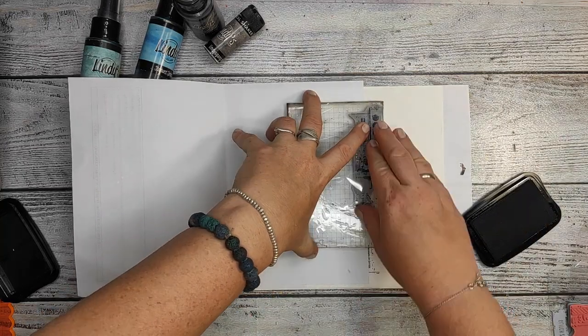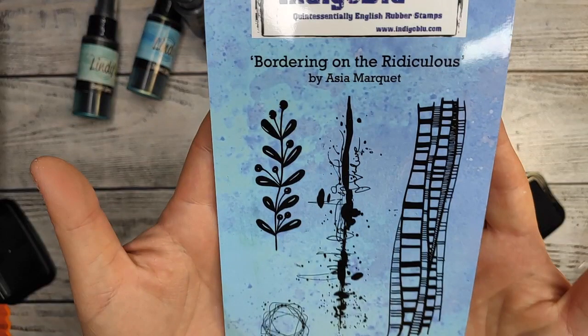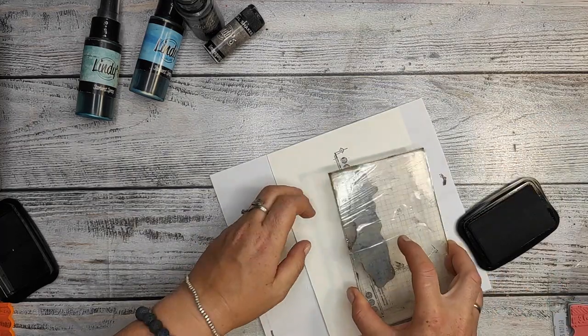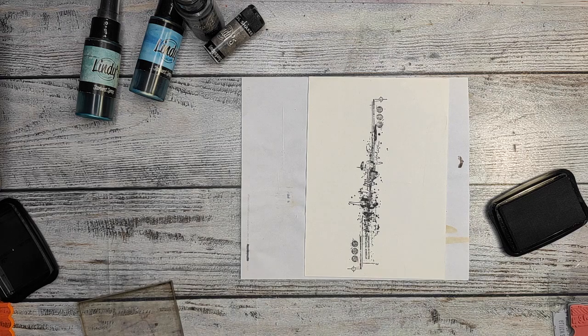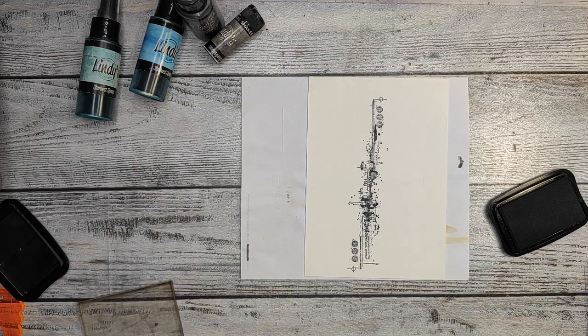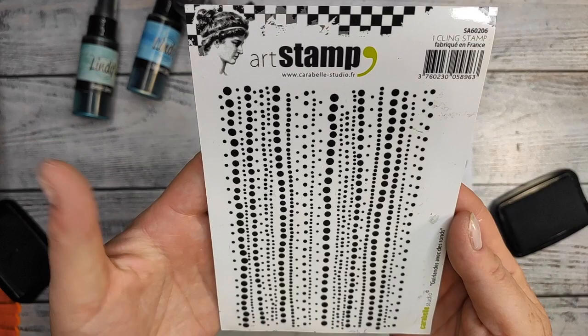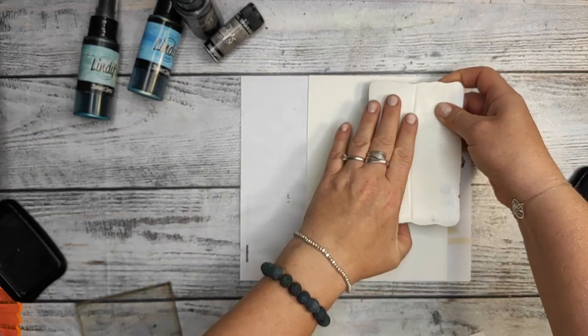I'm using a stamp from Stampers Anonymous by Tim Holtz and I'm gonna do my focal kind of point, which is gonna be a lot of crunchy stamping. Now I'm using my stamp from Indigo Blue. And then there are also gonna be circles — you're gonna see why circles and why those colors a little bit further on.